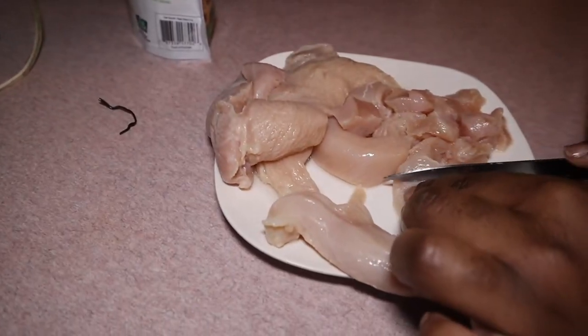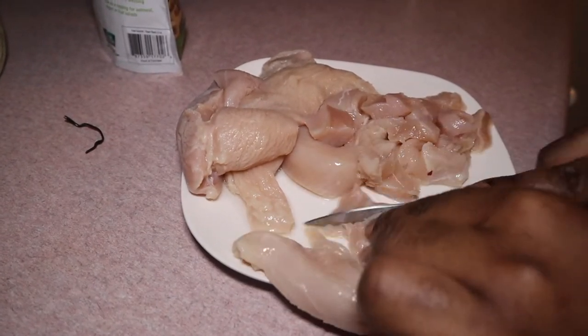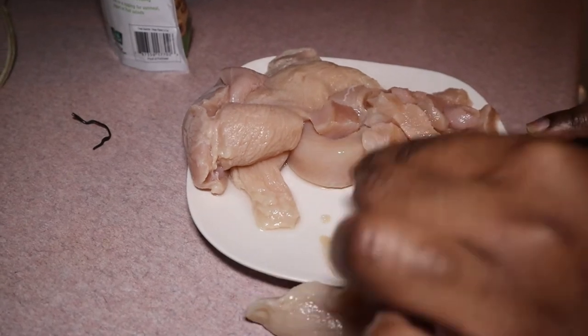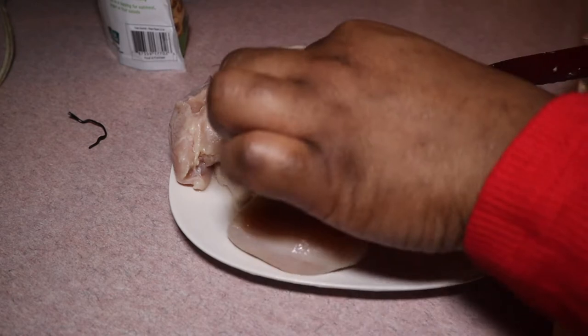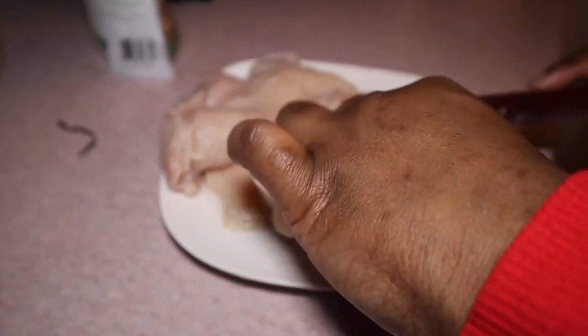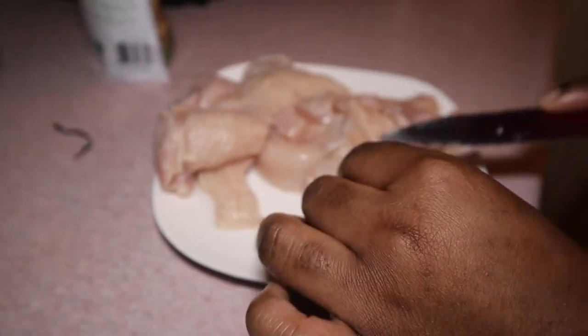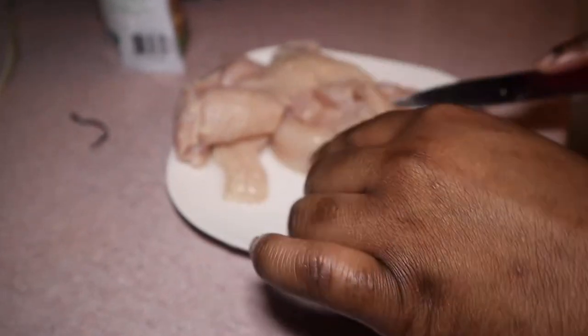Don't forget to like and comment. Right now I'm going to start by cutting the chicken up into small little pieces, just because I like small chunks of chicken in my salad, not gigantic chunks like they have at Panera. So I'm cutting them into little cubes — it's super easy.